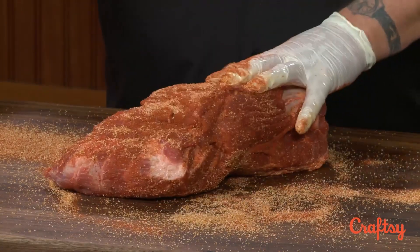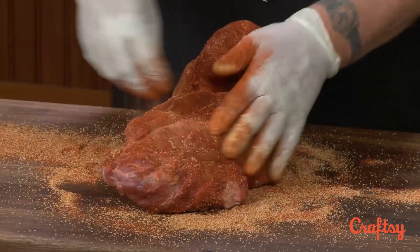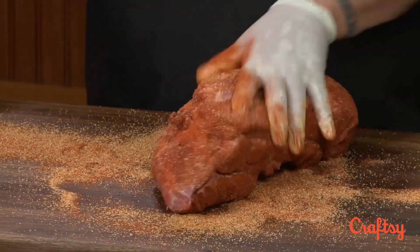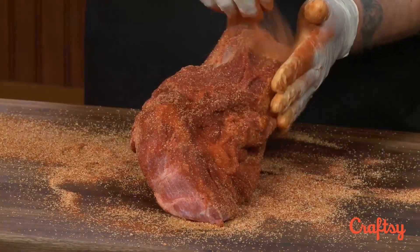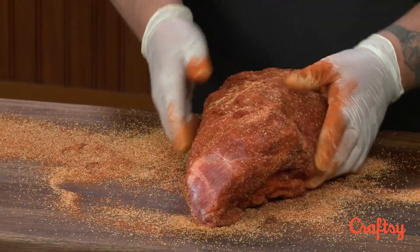This is the regular rub. You could use either one and it would be fine. I don't really prefer the sweeter flavor on pork butts. Some folks do, and I wouldn't want the spicy either, but if you're a spicy guy go ahead — or you might make a combination of all three.